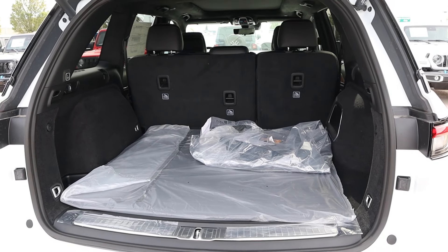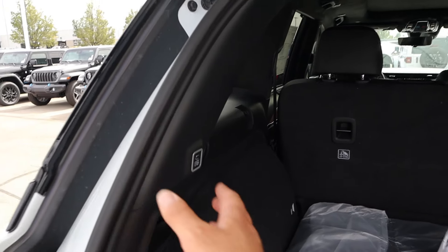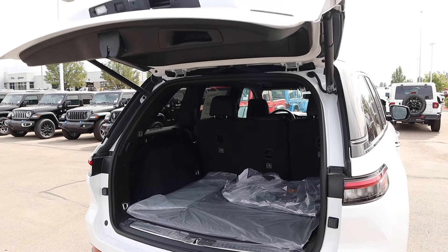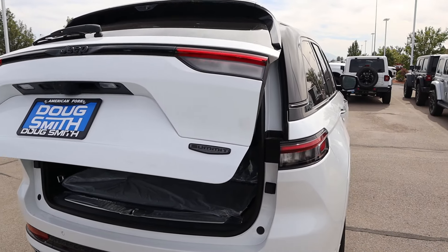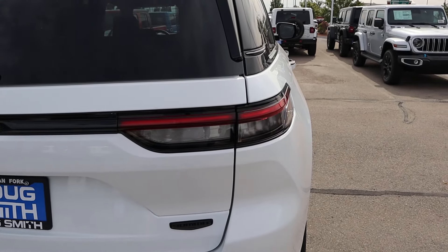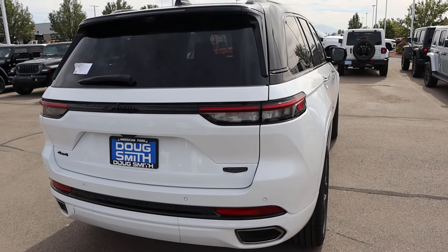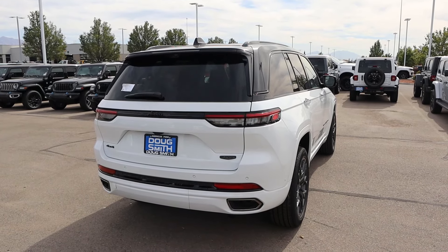This is why you get the Grand Cherokee — you've got a ton of cargo space. When you're all done, just press that and it will lower the hatch right back down. And then you've got the cool new taillight design that goes across. You've got your little Summit badge there at the bottom.